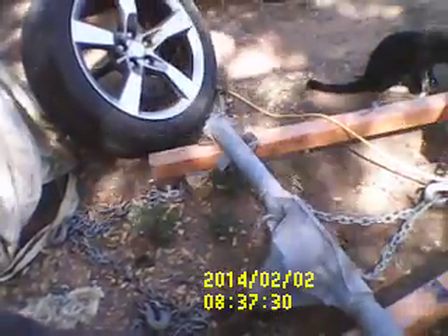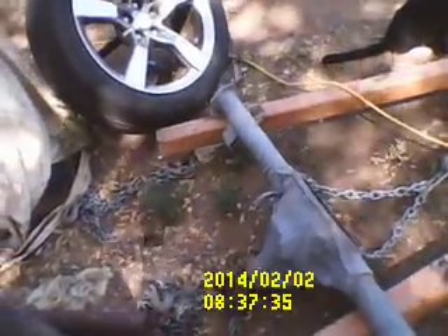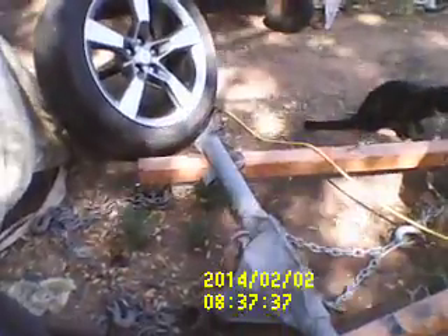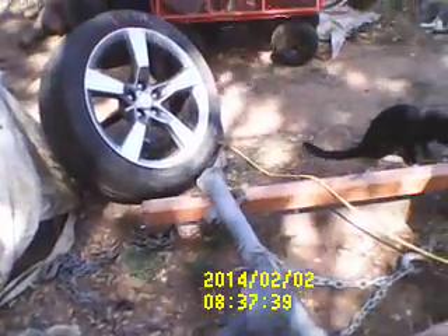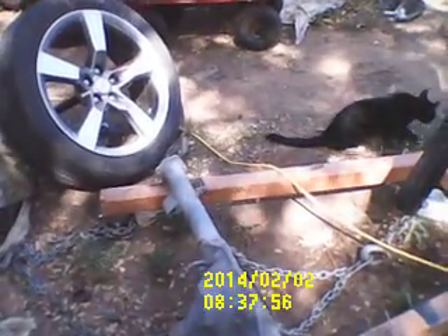That yoke came off of a Firebird, but it does fit the splines on there. Apparently these rear ends are universal — they put these in the older Firebirds and Camaros and some of the other GM cars that had these smaller rear ends. But anyway, this rear end came out of a '96 S10 pickup.